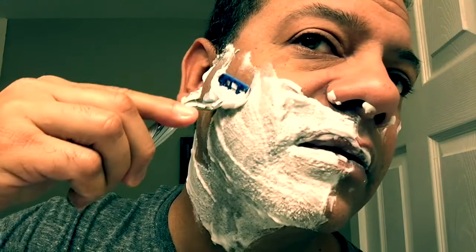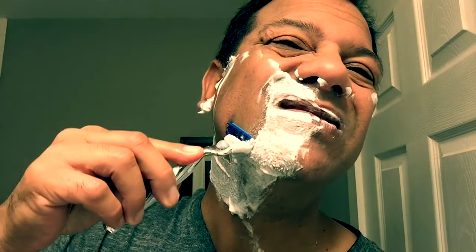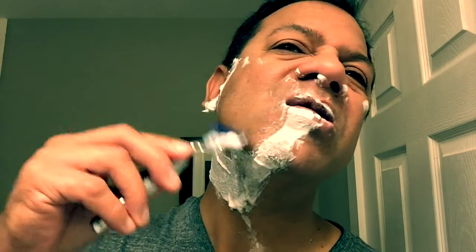Oh yeah, nice. I can actually feel the difference between the denseness of that rubber guide. From what I was reading, that helps if you have more sensitive skin or the propensity to get ingrown hairs — the Turbo might be the way for you, just because it has a little bit more protection.